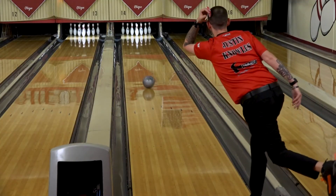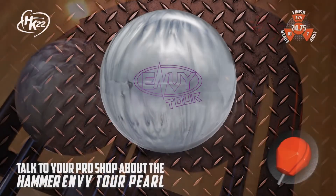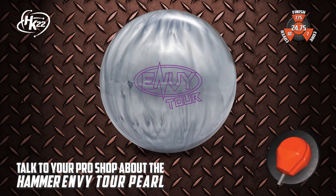With the most complete lineup in bowling, any bowler can find a Hammer ball to fit their game. Be sure to talk to your pro shop to discuss how Hammer products will work for you, and how Hammer can help take your game to the next level.